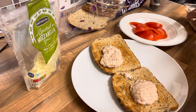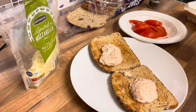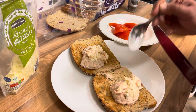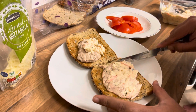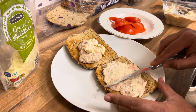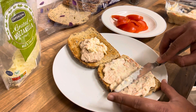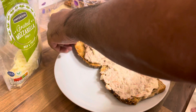I'm gonna put it on both of them nice and spread it out like this — spreading it on both sides of the bread.